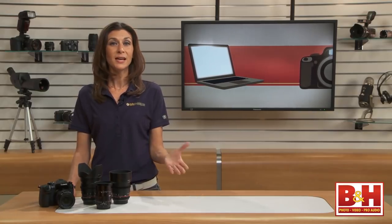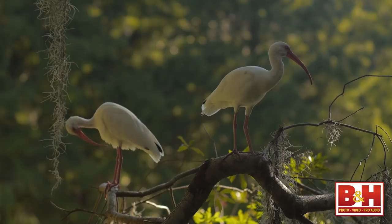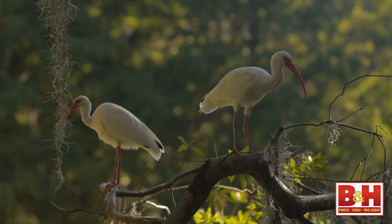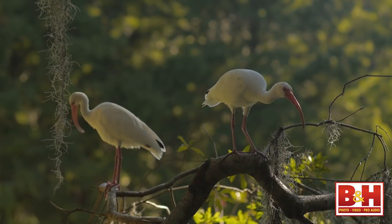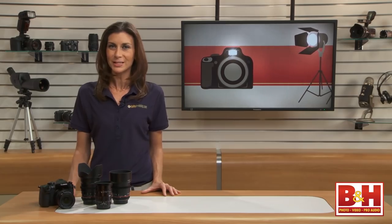Prize-winning films at festivals like Sundance were shot on lenses like the ones we mentioned. They don't have all of the top-of-the-line professional features that the more expensive cinema lenses do, but they are all sharp and capable of delivering a quality cinematic look. I'm Mia McCormick, thanks for watching.